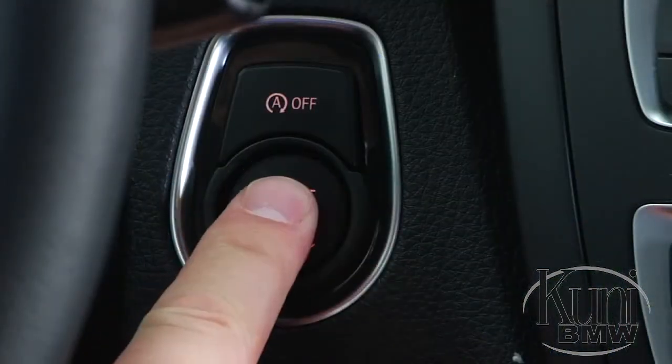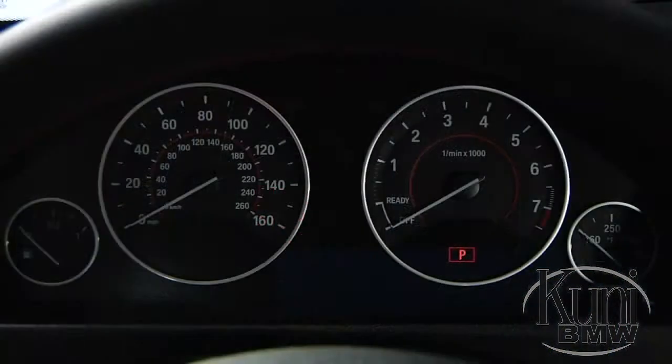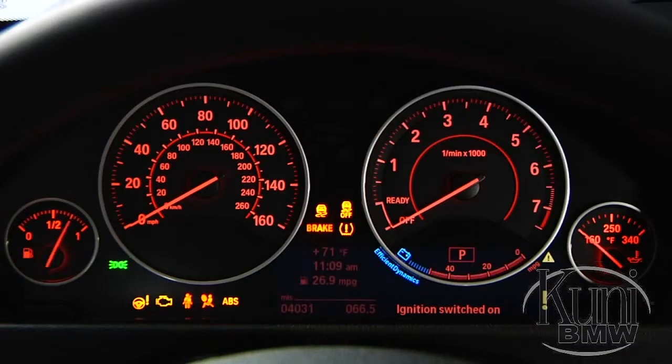To take a closer look at starting your vehicle, we'll be using a 3 Series sedan. If you press the start button without touching any pedals, you will activate the ignition, but the engine will not start.